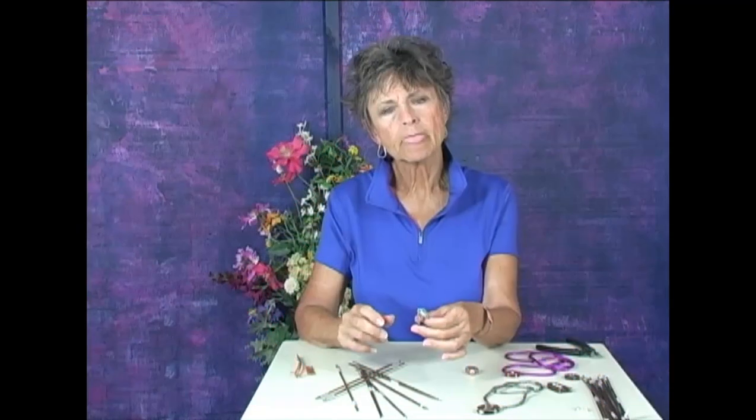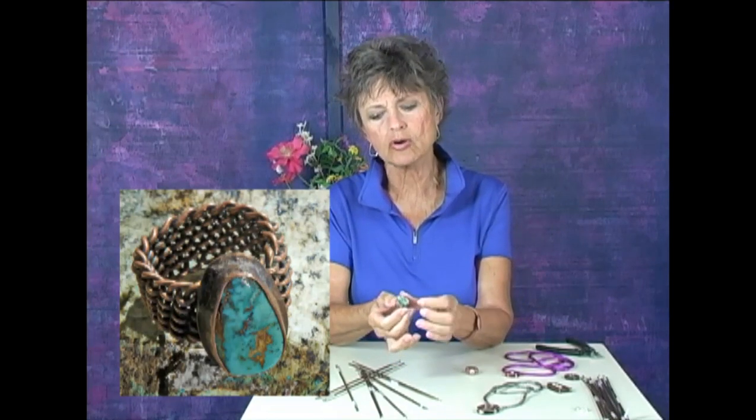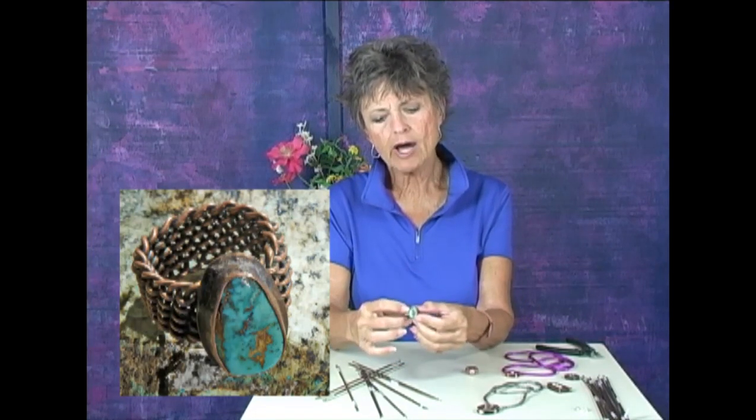It is just the coolest thing — you can heat the copper and make it come out with different colors. You can put a little patina on it, or you can put a little flux on it and bring out that red color. It's just wonderful. I just love the color of the copper.